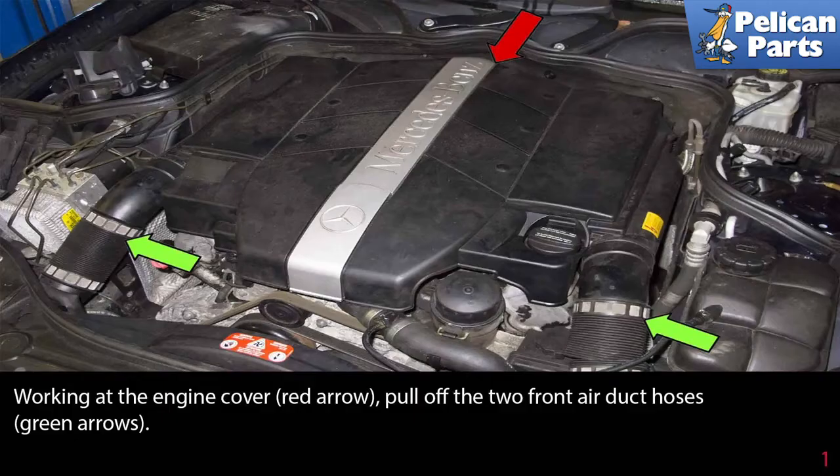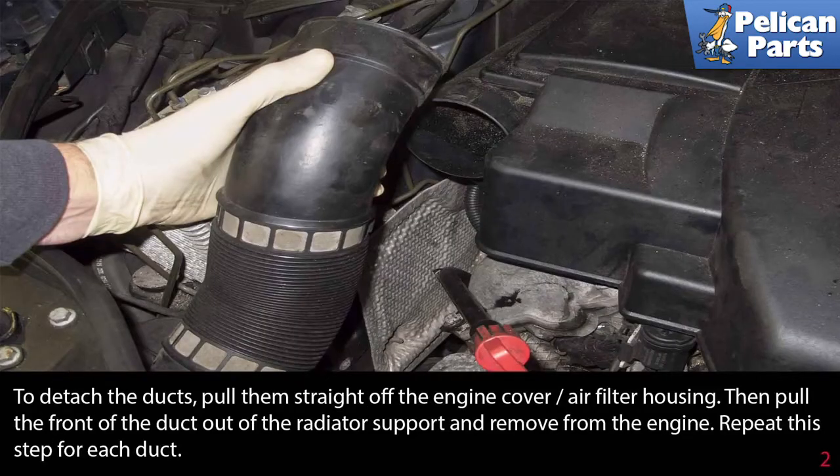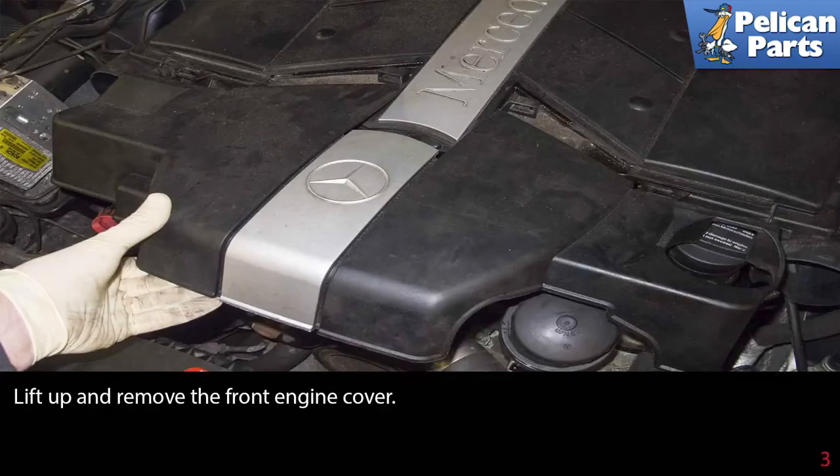Working at the engine cover, pull off the front two air duct hoses indicated by the green arrows to detach the ducts. Pull them straight off the engine cover air filter housing, then pull the front of the duct out of the radiator support and remove them from the engine. Repeat this step for each duct.